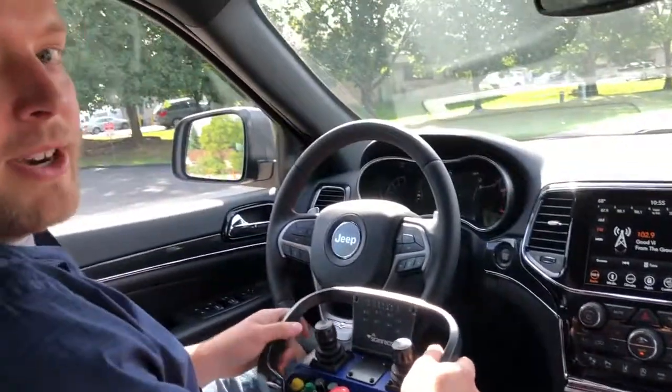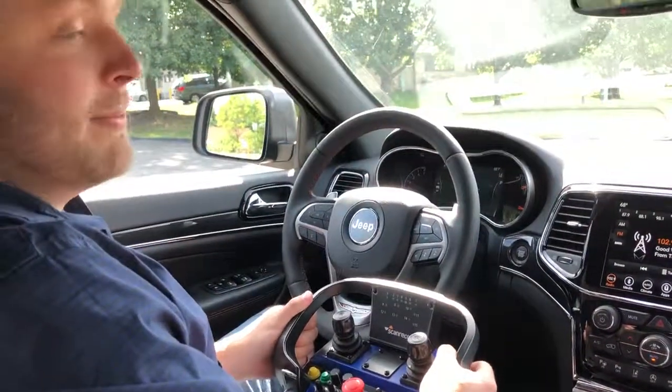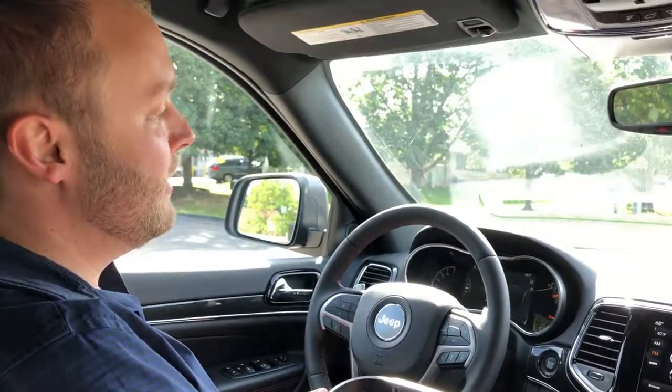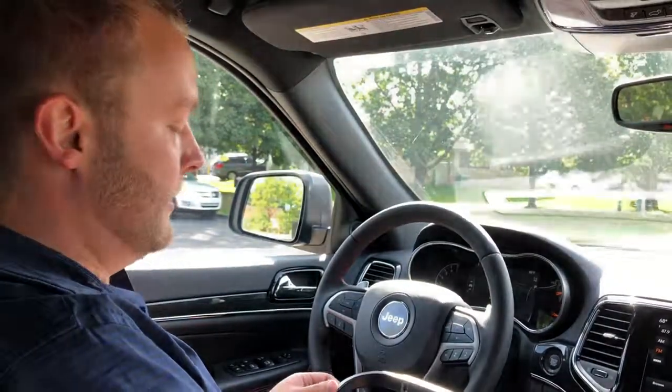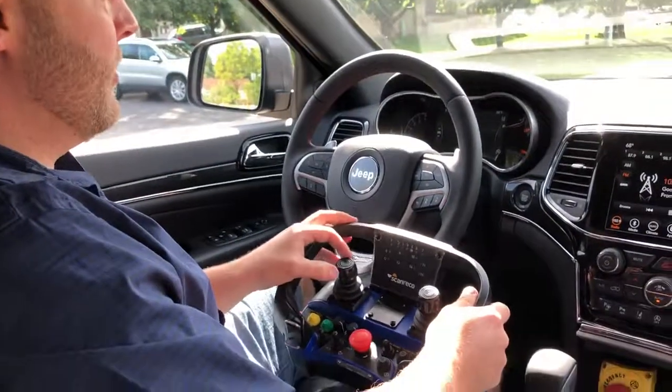I'm going to do a demonstration of our Jeep Grand Cherokee platform. Similar to the Prius, Volvo, and Pacifica platforms, this operates with the same joystick and uses the same interface to the autonomous system, but we've engineered the DBW system to work with the Grand Cherokee actuators.